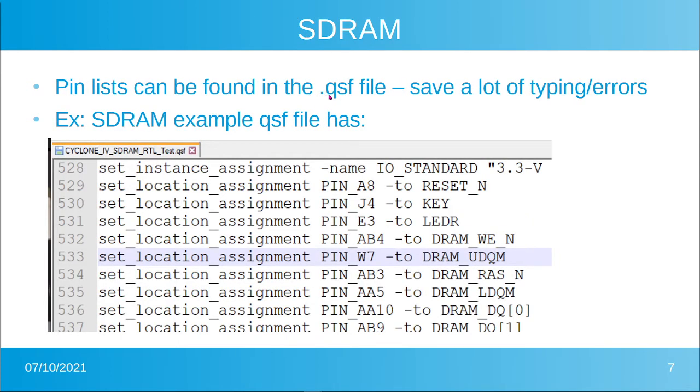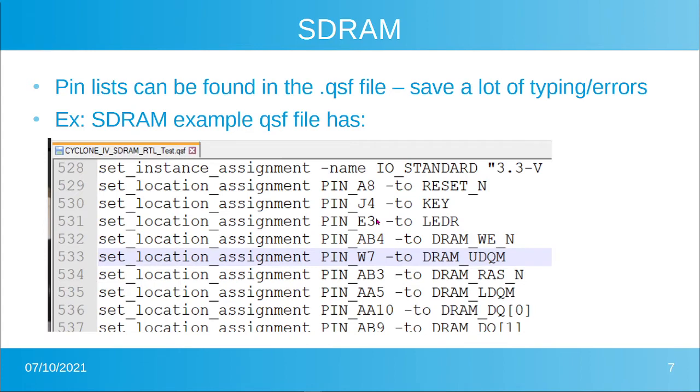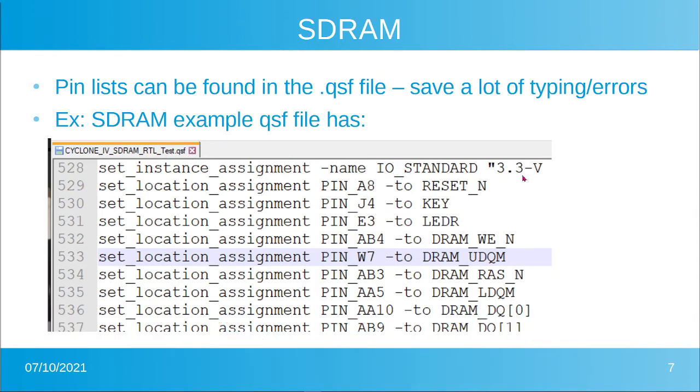The pin lists can be found in the QSF files of the demos. For instance, the SDRAM demo folder — project04_sdram — lists a bunch of pins when opened in a text editor. That cyclone4sdramrtltest.qsf file contains the pin list. We'll grab the pins we want from there. We already have reset, key, and LED pins, so we'll skip those and just pick up the SDRAM pins to avoid all of the typing or double-clicking in the pin planner.